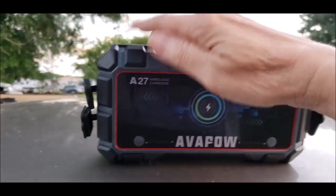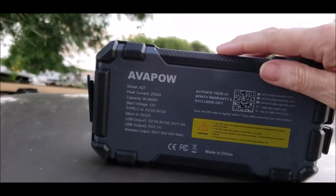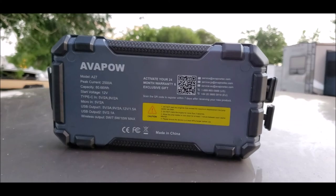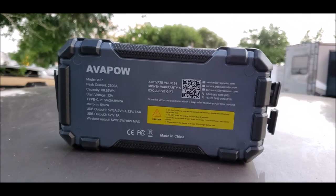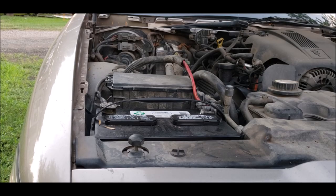It has a nice durable rubber shock mat build around it. And here are the specs on the back. Thanks for watching, and live the life you love. Catch y'all later. Bye.